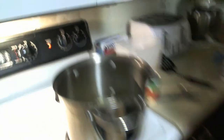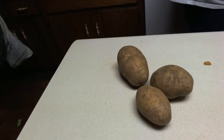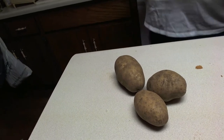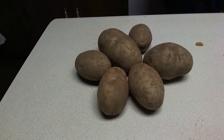Let the onions go for a bit. When we plate this, it's going to be plated over mashed potatoes. When making mashed potatoes, you need potatoes. A good rule of thumb for this dish is going to be roughly one potato per person. The beauty of mashed potatoes is you can always make more. Mashed potatoes generally travel pretty well.